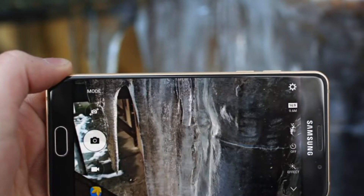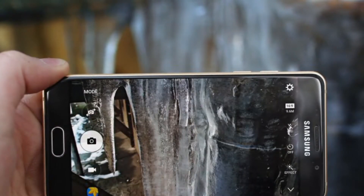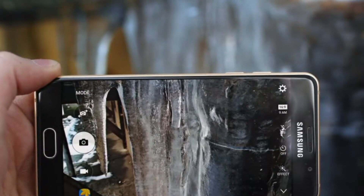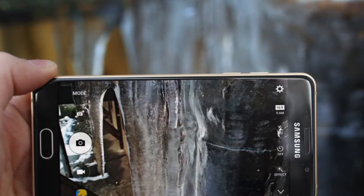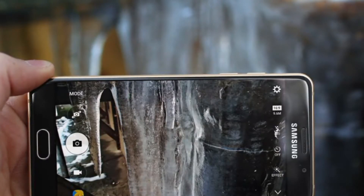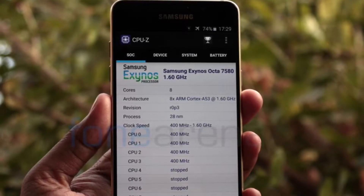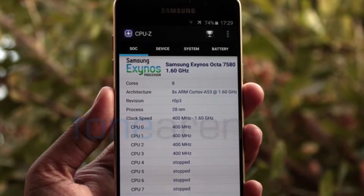The first highlighting feature is the design. You will get a front and back glass design that is covered with Gorilla Glass 4. The second highlighting feature is the 5.2-inch Super AMOLED display that has a pixel density of 424 pixels per inch, and it's also covered with Gorilla Glass 4.